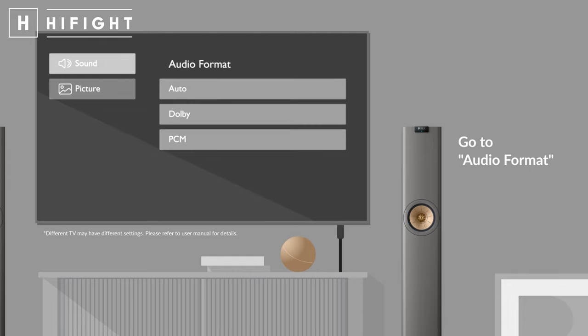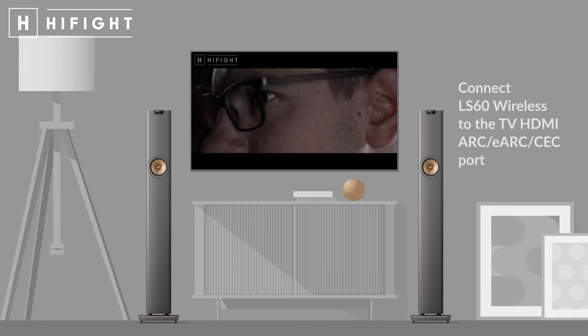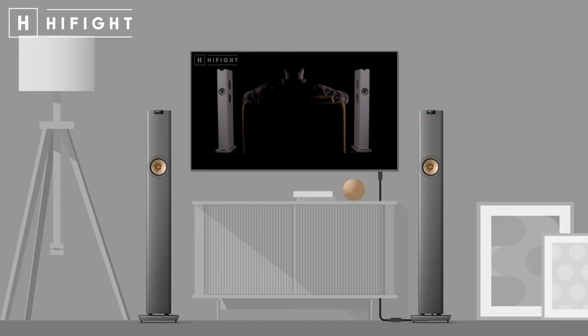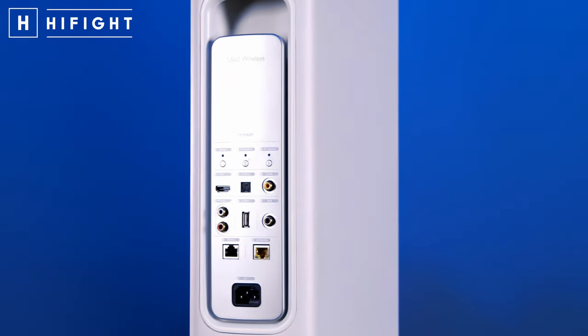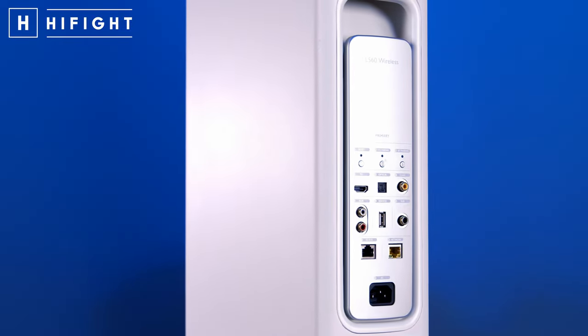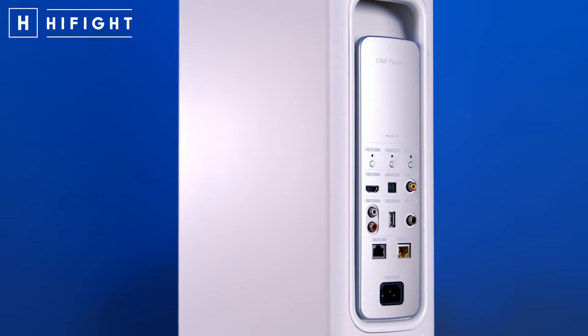Ma perché la KEF LS60 Wireless è una rivoluzione? Perché risponde effettivamente ad ogni esigenza: la TV per godersi un film, un musical, la Formula 1, o un bel concerto dal vivo, tutto nella massima semplicità e qualità. Qualsiasi sia la vostra esigenza di collegamento, sul diffusore primario troveremo ingressi fisici: le digitali coassiali, la TOS link ottica, l'RCA analogico — fondamentale per collegare il nostro giradischi. E poi troviamo RJ45 per collegarsi direttamente alla rete, una RJ45 per il collegamento alla secondaria, una presa USB di servizio e di alimentazione, e poi uscita sub.